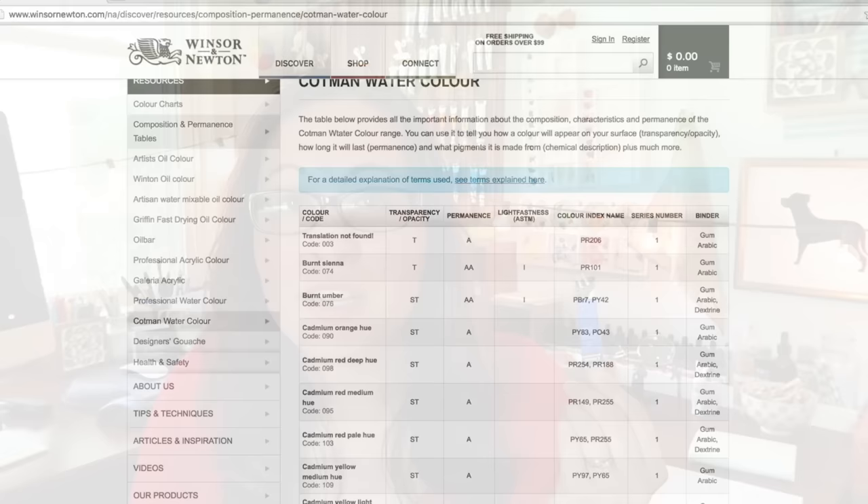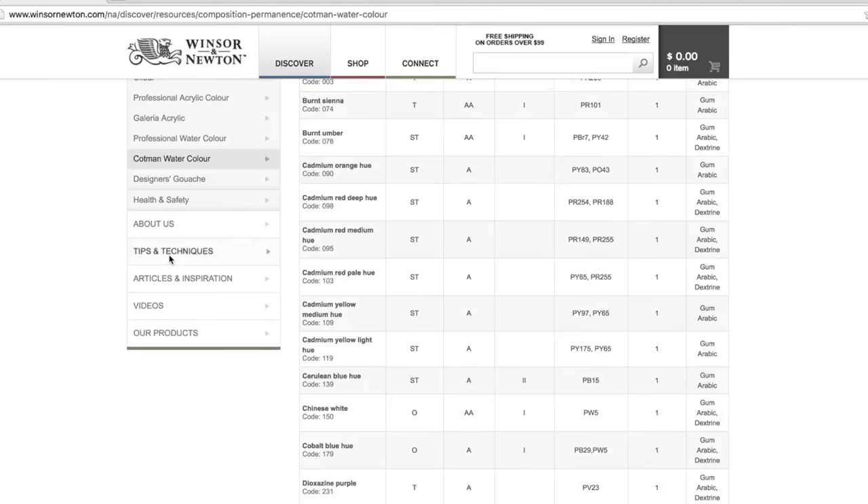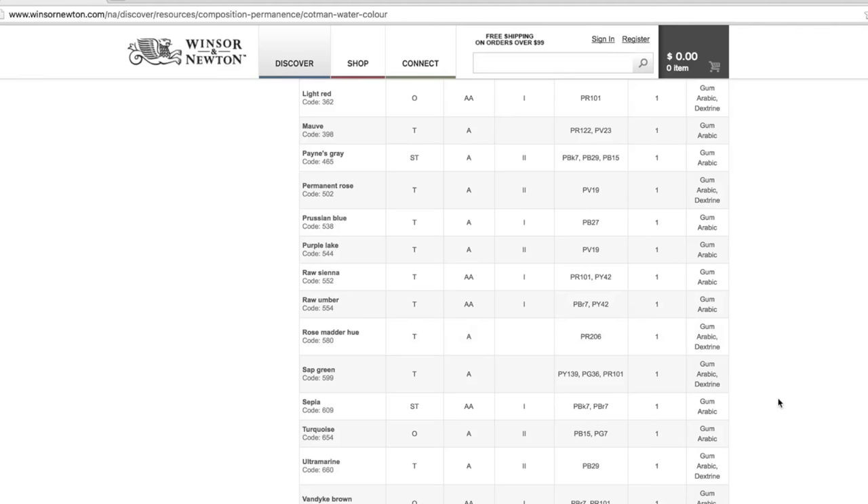One pro for these is they're very inexpensive. Sometimes I still buy some of these, especially when I'm looking into a new color and I'm not sure how well it's going to mesh with my current palette. I'll buy these because they're inexpensive and I can get an idea if I actually like that color in my palette before spending the high price money on the professional paints. They also have a wide variety of colors available and a wide variety of transparent colors.